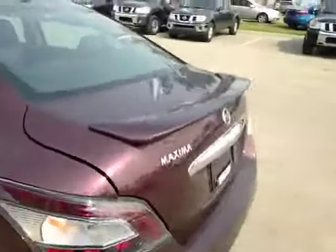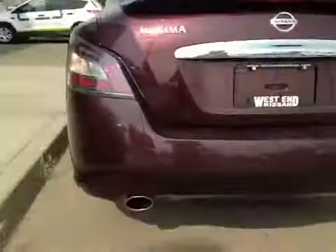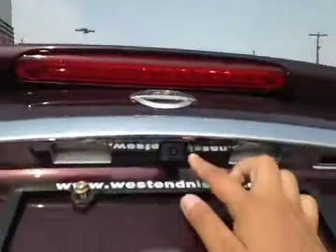The rear spoiler. The dual exhaust. You have your backup camera right there.